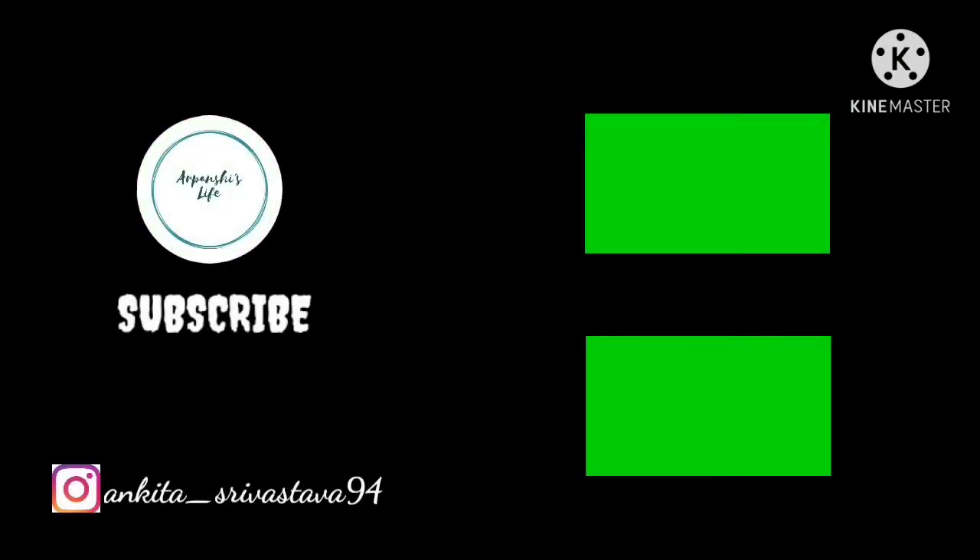That was all for today's video. If you liked this video, give it a thumbs up, share it with your family and friends, and comment down below. Also subscribe to my channel and click the bell notification so you get notified every time I upload a new video on YouTube. I will see you next time. Till then, bye-bye, take care.